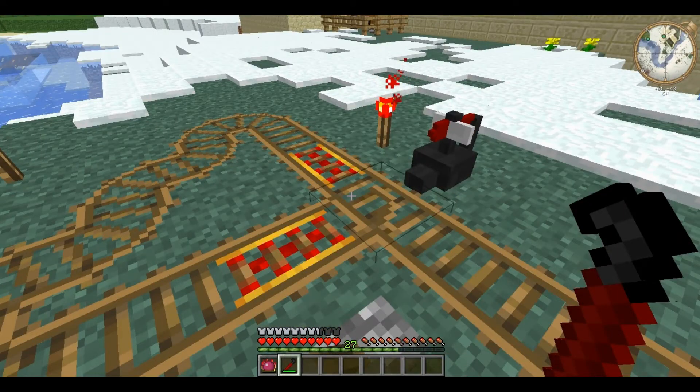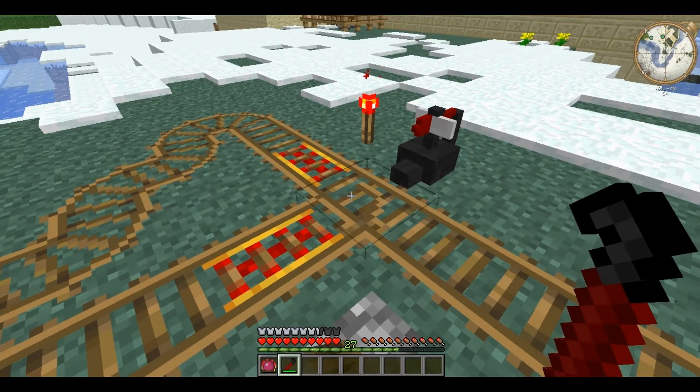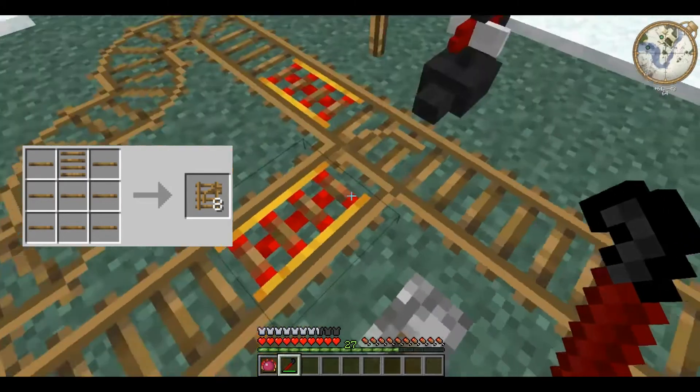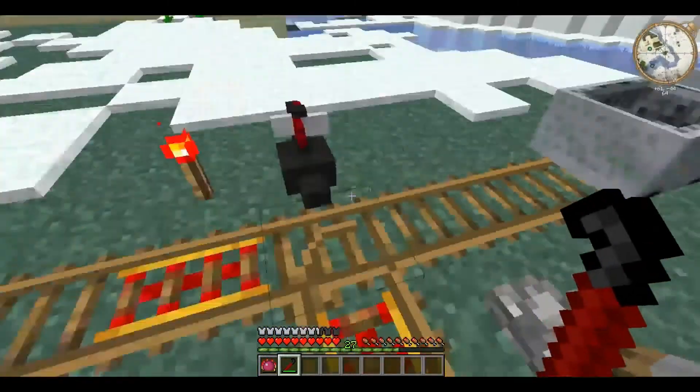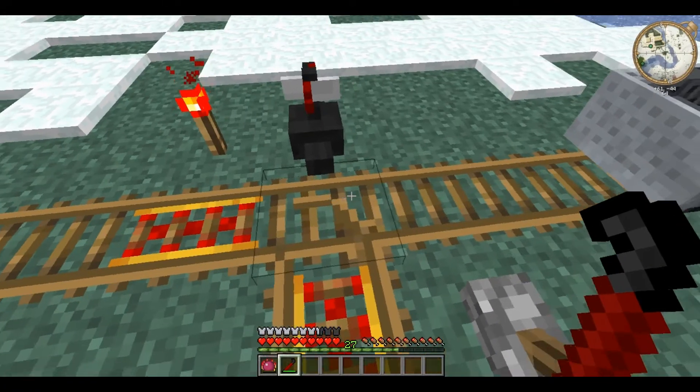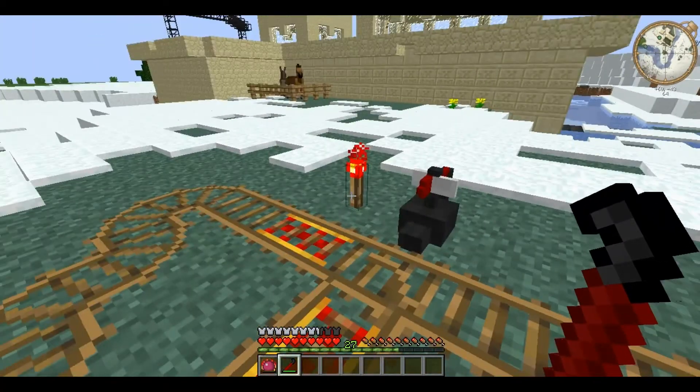Another use of the Crowbar is for reorienting some Railcraft tracks, like the switch track here. You right click and it changes it from turning left to turning right. You can right click as much as you want — it doesn't take any uses of the Crowbar.